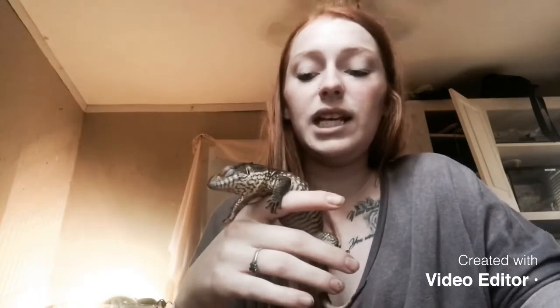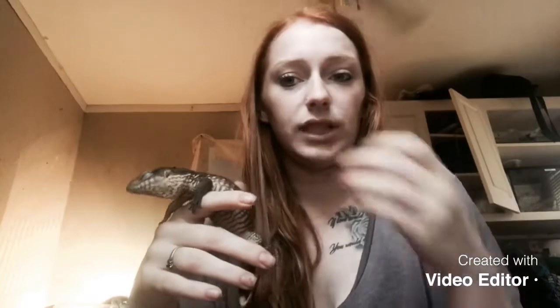They need big rocks to climb up on to bask under their lights. They need different plants — I have some fake grass in his tank and he really loves it, he hides in it all the time. I also have some tall plants around a step ladder, which is just pieces of wood in steps for him to climb up on to bask under his lighting.